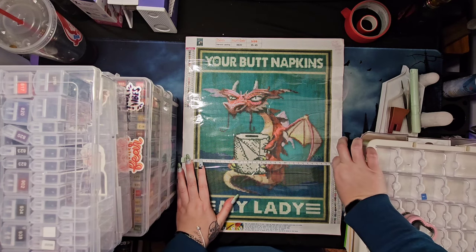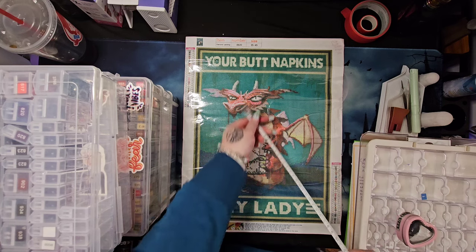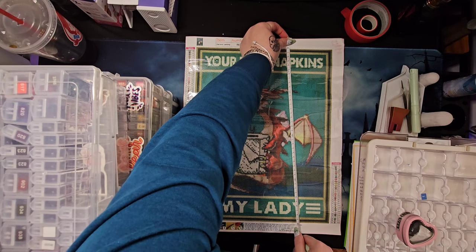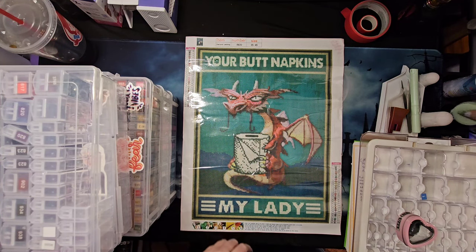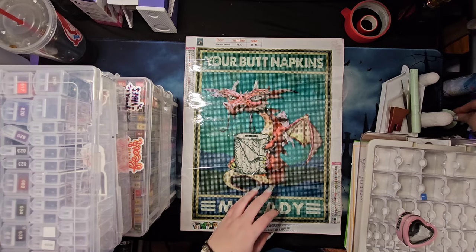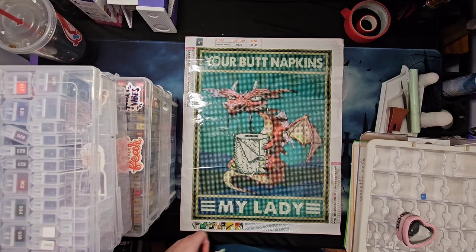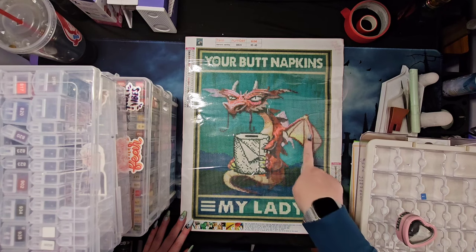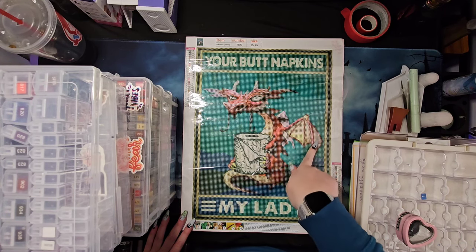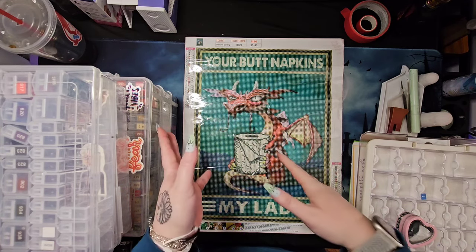It is just under 30 centimeters — about 29 and a half — by 40, so we kind of got gypped five centimeters. This is really a drill field of 30 by 40 but for some reason it looked bigger to me. It says 'Your butt napkins, my lady' and it has wings, which applies to the wings portion, and it is a thing.